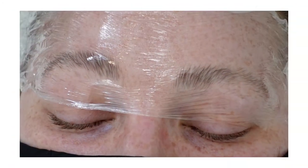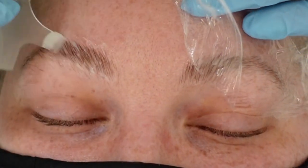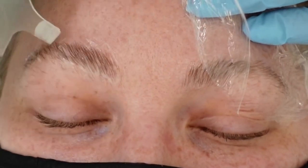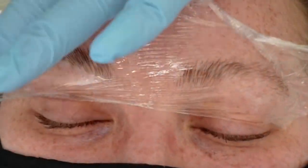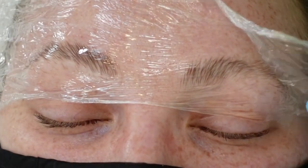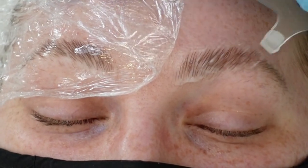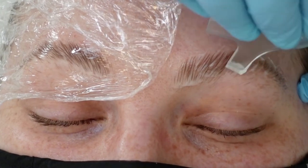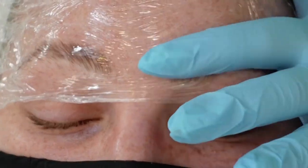We're brushing those eyebrow hairs up and putting the cellophane on to hold them in place. Without the glue, after two and a half minutes — halfway through our time — I like to go in with the Y-comb because the hairs are more pliable now and we can move them around. I brush them more into place, then put the cellophane back on and let them sit for the remaining two and a half minutes.